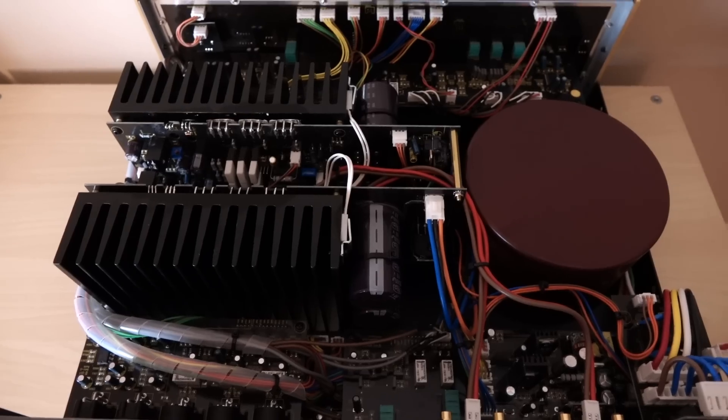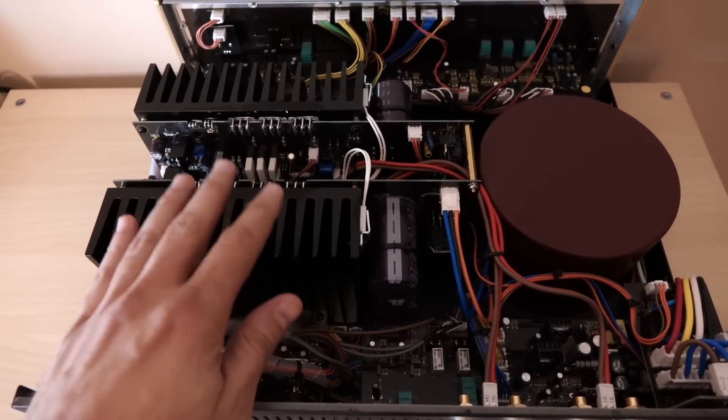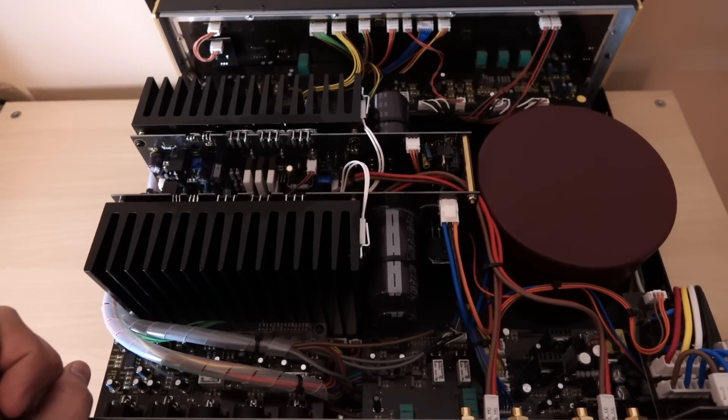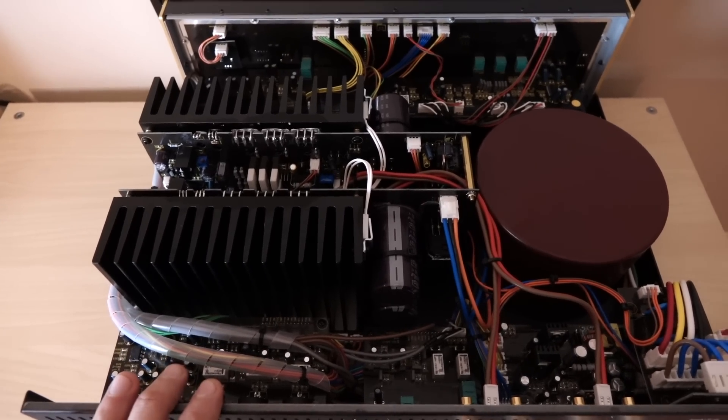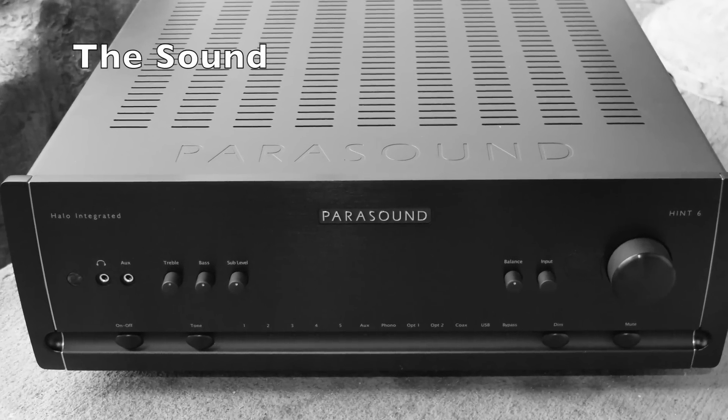My evaluation is going to be from the perspective of how this unit performs with loudspeakers — not the headphone section, analog stage, or digital stage, just the natural performance envelope. When it comes to the performance and sound of the Hint 6, think of it as the jack of all trades but a master of none. Whatever matters most to you in a listening experience — tone, imaging, bass, speed, articulation — the Hint 6 is going to be about a 7 or 8 out of 10 in pretty much every single category. This means you'll end up with a very balanced and competent listening experience no matter what speakers you own.